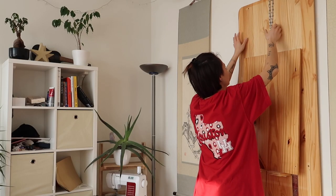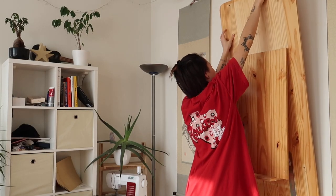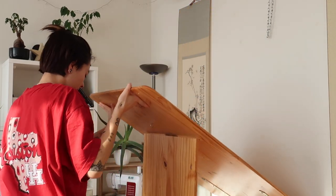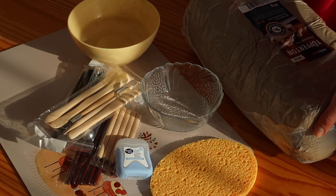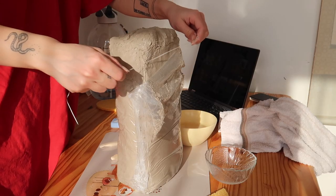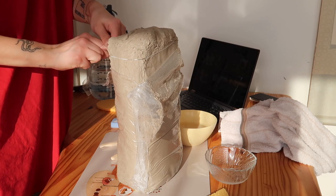I just wanted to show off the cool table my boyfriend built me. Here are all the utensils I used for this project, and I got most of them off Amazon. I'm using the dental floss to cut off a piece of clay.